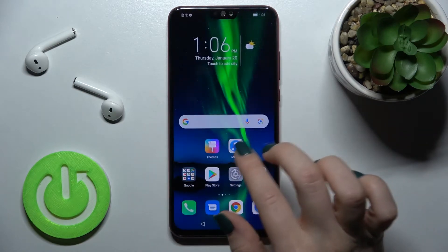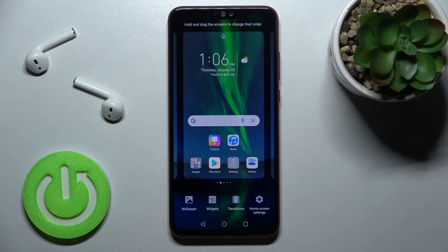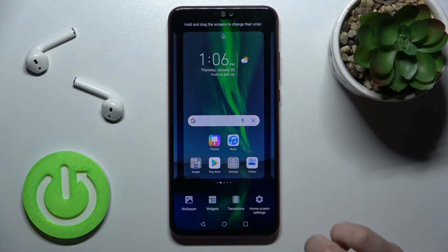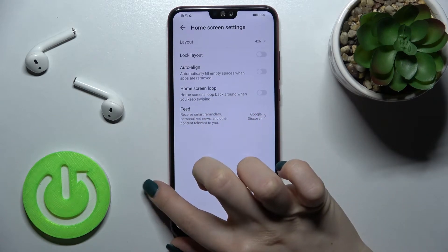To turn it off, you should swipe with two fingers at the same time to the center — just slide in. Here you'll see the home screen settings at the top.